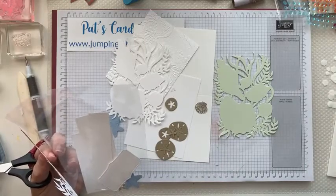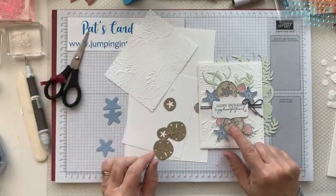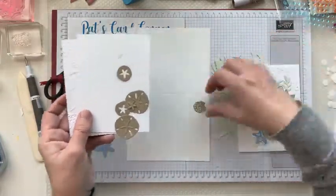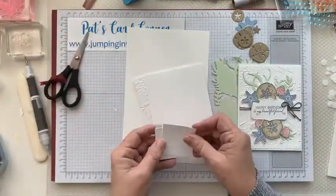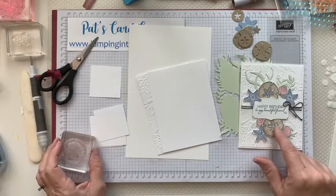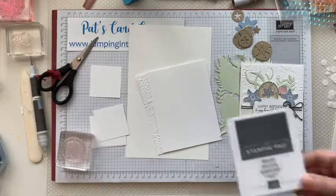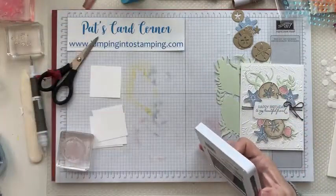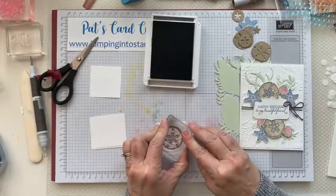We don't even use the seashells on this card — we use the sand dollar stamp, the starfish, and little fish. You should have some extra white pieces. You would need to stamp a couple sand dollars. I used Stampin' Blends markers to color them — I stamped them in basic gray, not black, just so it's not quite as dark. It gives it a little better look. Stamp them in gray — you need two — and then stamp some starfish: three starfish and then three of the little shells.